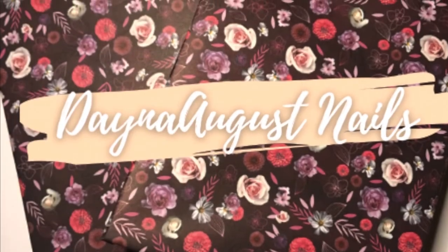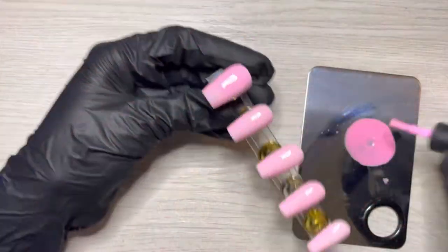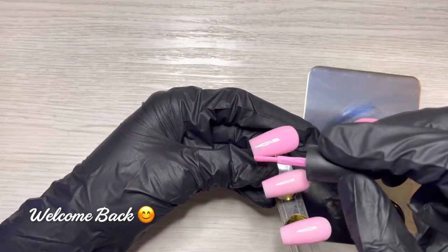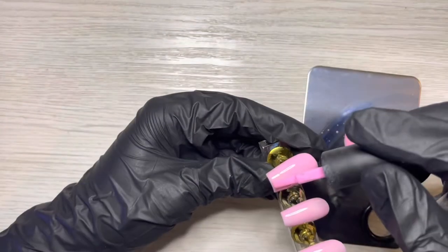Hey everyone, it's Lisa from Dana August Nails, welcome back to the channel. Okay, I'm in the bathroom again — I don't know what we can do at this point. If I'm not in the bathroom I can't do these voiceovers, so let's call it the Bathroom Chronicles.